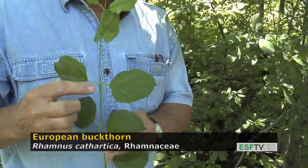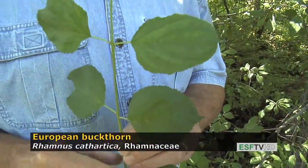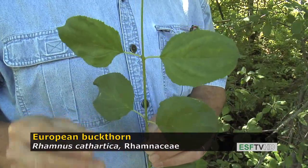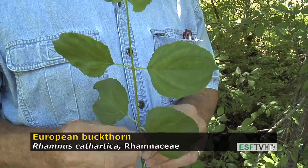It has a leaf that to many people looks like a dogwood, except if you look carefully at the leaf arrangement on the stem, it's not typically opposite — it's what's called sub-opposite, or slightly opposite to alternate. Dogwoods are typically opposite-leaved, except for Cornus alternifolia.